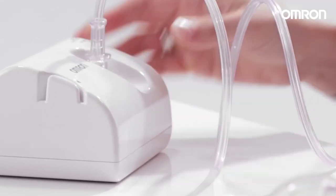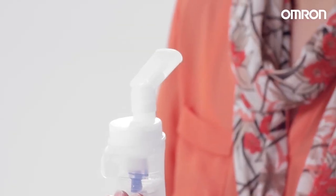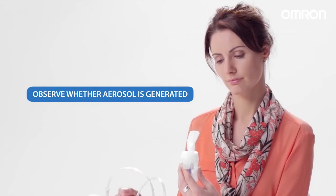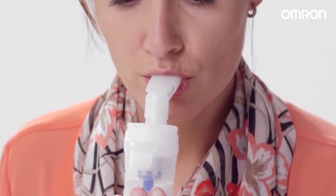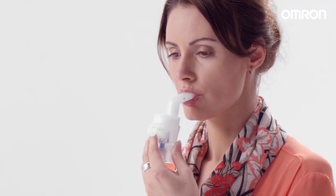Press the power switch and the nebulization process starts. Observe whether aerosol is generated. Insert the mouthpiece into your mouth and inhale the medication, breathing normally.